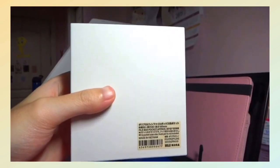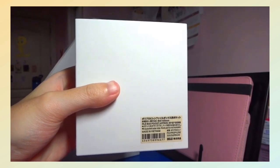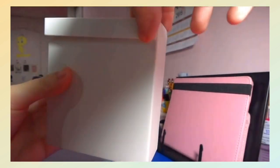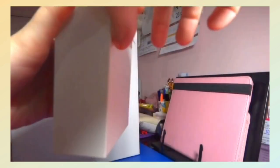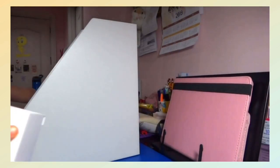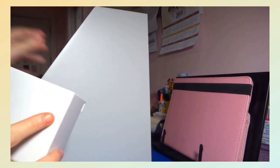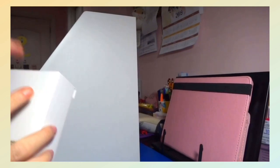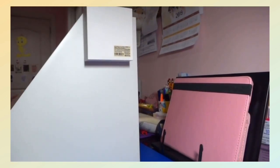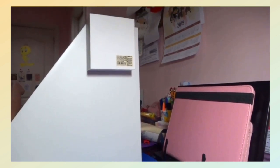They also got me this Muji file box pocket that is used to store small stuff like pens or small papers, and after that you can just hang it in the file box stand. It makes a pretty good holder.